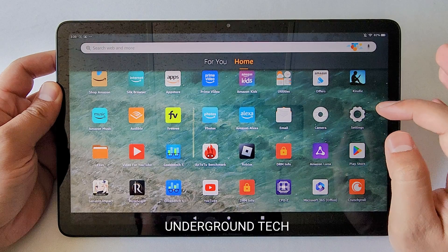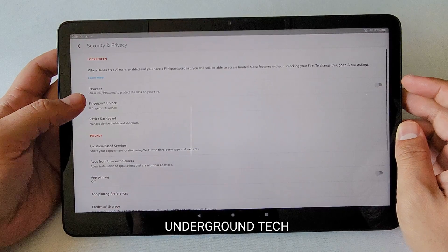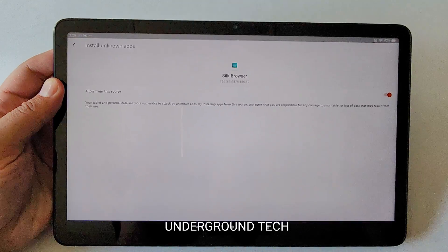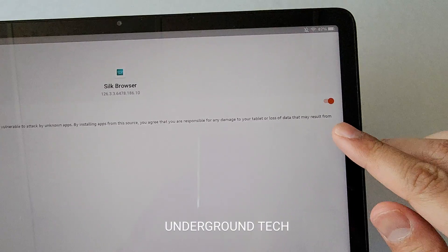First and foremost, you're gonna go into Settings, go to Security and Privacy, and make sure you have apps from unknown sources enabled. Click here, and then go into whatever browser you use — usually it's gonna be the Silk browser by default — and make sure that 'Allow apps from this source' is turned on.